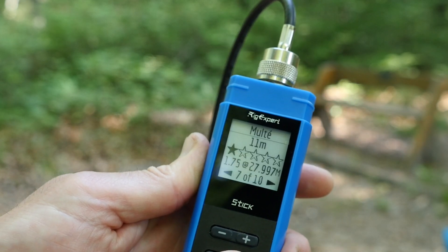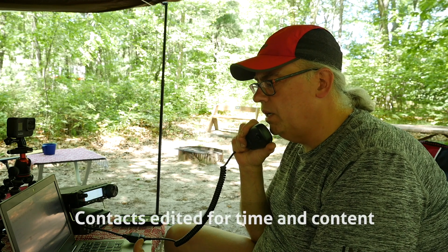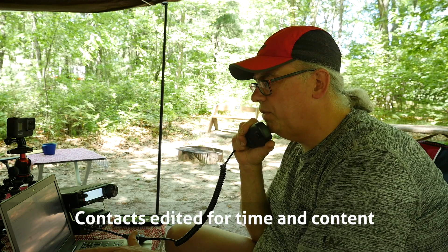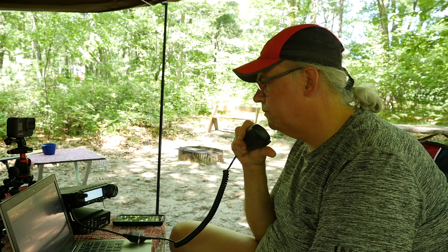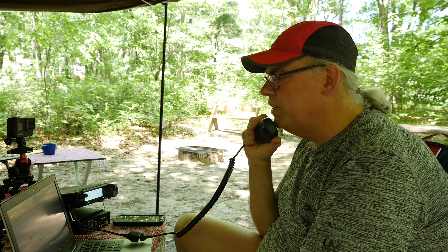KB9VBR calling CQ for Parks on the Air. Contact with N1IBQ: got you about 5-3 here into Wisconsin, park number 1463. N1IBQ responds 5-5 into Connecticut — thanks for the activation, have fun out there. Roger the 5-5 into Connecticut, thanks a lot for the contact. Next contact AJ5C: got you 5-5 here into Wisconsin, park number 1463. AJ5C responds 5-9 plus in Arkansas. Roger the 5-9 plus into Arkansas — beautiful signal today, thanks a lot for the contact. This is KB9VBR, Parks on the Air, QRZ.